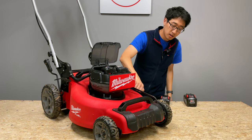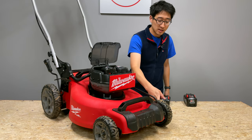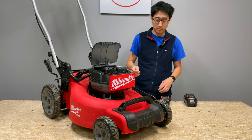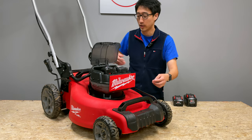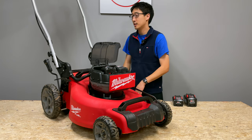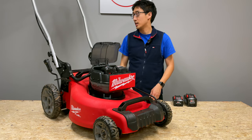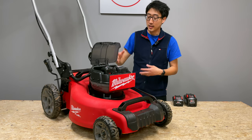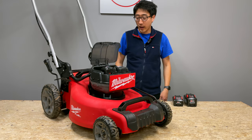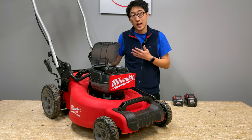It is fairly light and has an all-metal deck, so they didn't cheap out there. The wheels are the hard plastic type you see on pretty much every lawnmower these days — not rubberized, but not really something to complain about. It is fairly light and you can pick it up and carry it. The handle does fold down, unlike the steel deck Makita one that doesn't fold. It does work really well and I've used it a couple of times for quick trims.